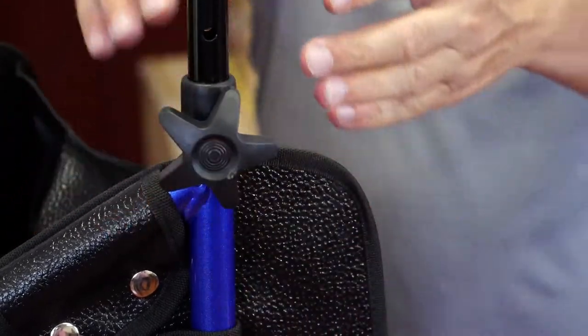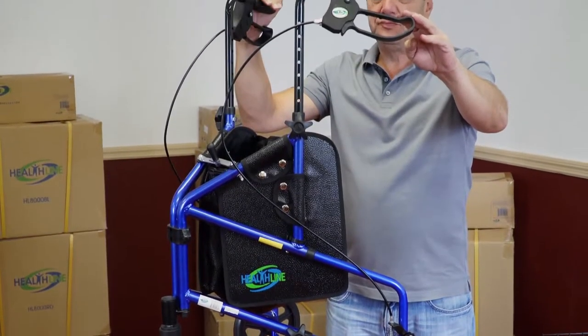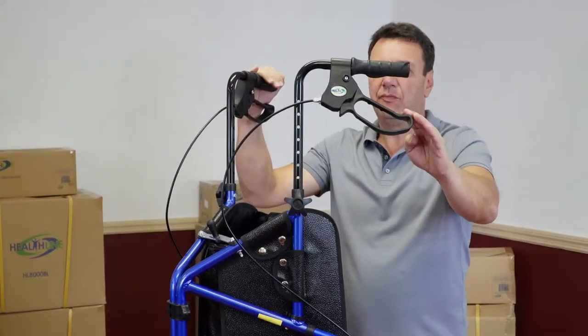Repeat the wheel and handlebar assembly procedure for the other side of the Rollator. When you are done, push the handbrake all the way down to lock the wheels. This will prevent the Rollator from sliding around and getting away.